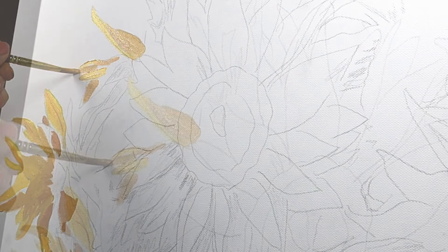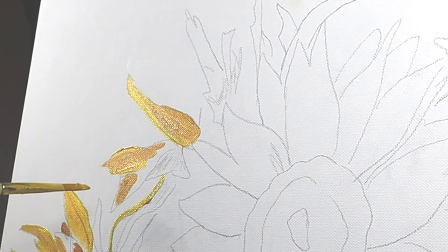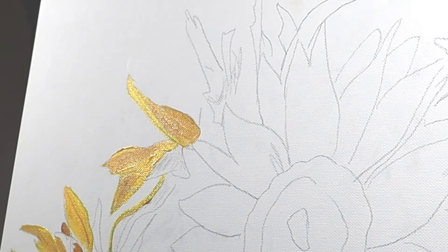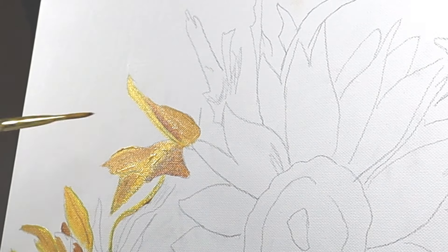One of the things making these petals so dramatic is I've got some super lights next to some super darks — not necessarily with a middle value in between. You'll see something very light right next to something very dark. I was just following the reference photo, but that was one thing that really gave a lot of drama to these petals.